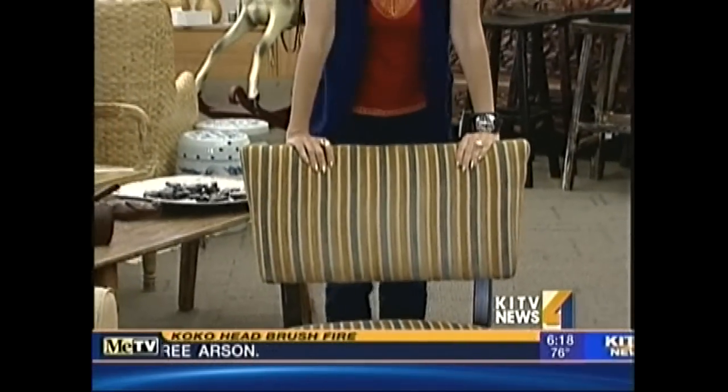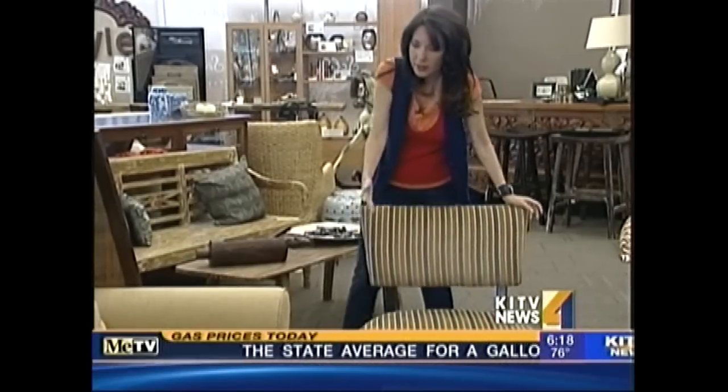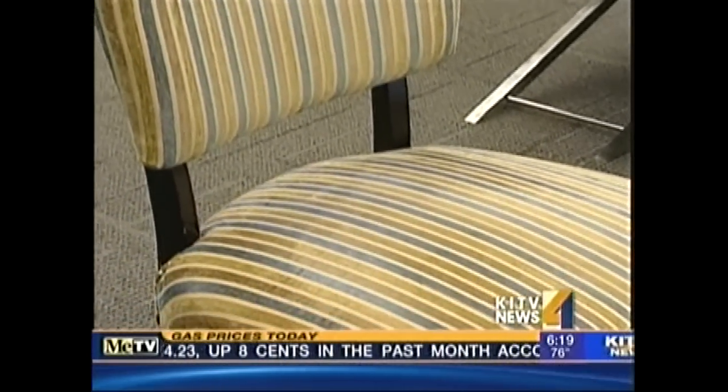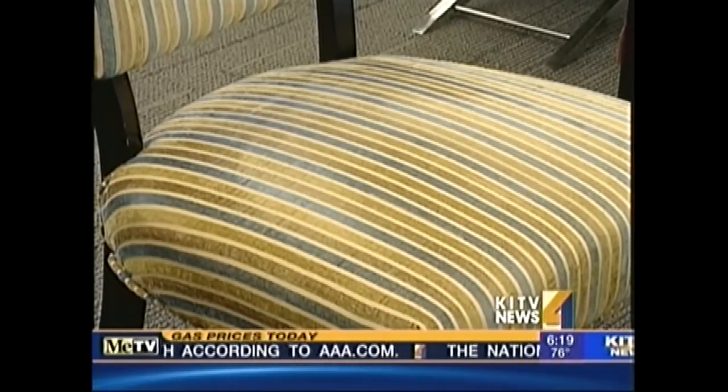Here is my first find — a pair of accent chairs. What makes these chairs work? First of all, the common denominator: the neutral gold color. It just works right in. It's not as high, but it has enough scale to make it work. And what makes it interesting are the accent colors added to it — the blue and the green. Let's keep working.